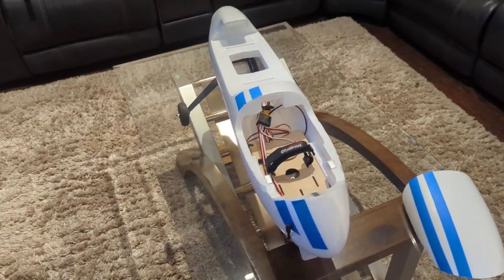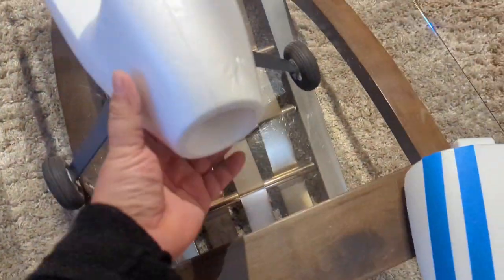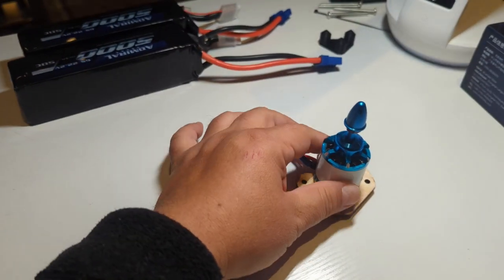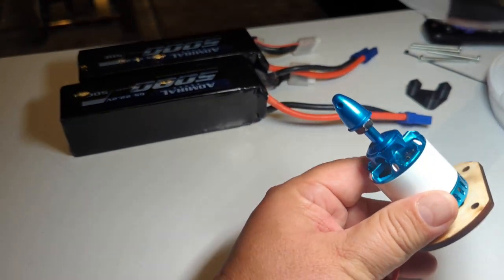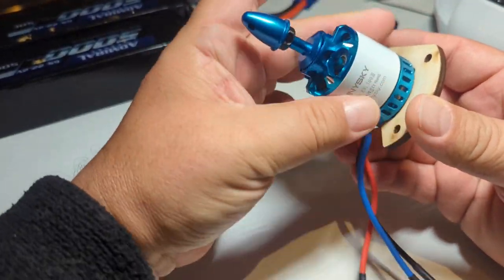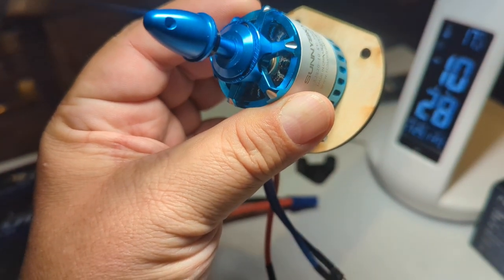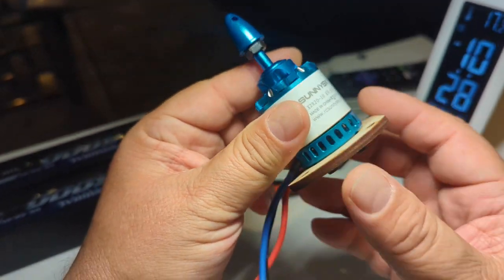Let me go over to the desk and show you what happened and why I don't have a motor on this thing. Here we are at my desk. I'm going to show you why that motor is no longer installed in the back of the airplane. It's a little hard to see, but this thing is seized up and if you notice those windings in there, they're burnt.